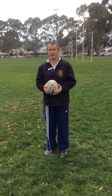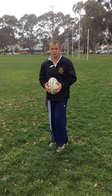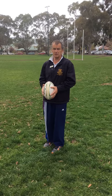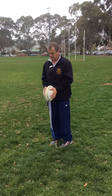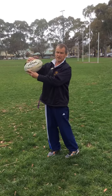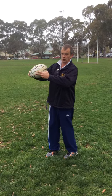Hi, this film's about doing a grubber kick, which is entirely opposite to most kicks that we do in South Australia where we try and kick the ball in the air. This one is along the ground for tag rugby league. Holding the ball in two hands, and instead of kicking under the ball to make the ball backspin, we're going to kick on top of the ball to make the ball topspin.